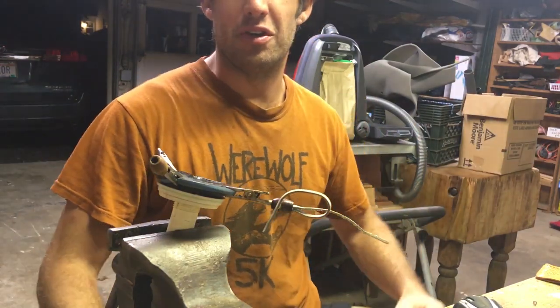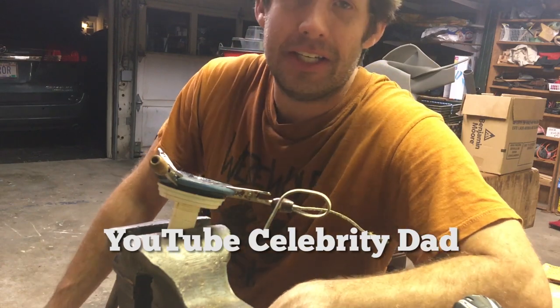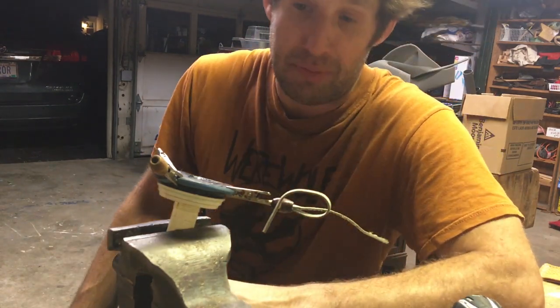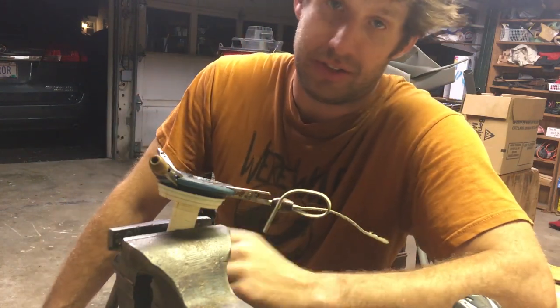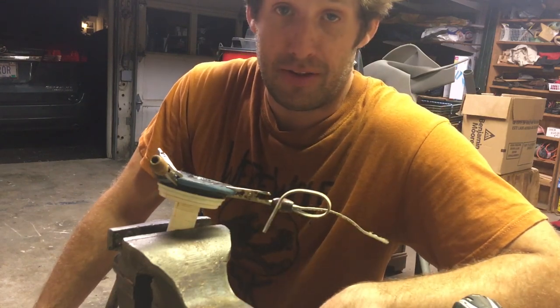Welcome back to another episode of YouTube Celebrity Dad with me, your host, Stuart Wilson. You may have also seen me from the first part in my series on epoxy, where I tried to put a carburetor on a lawnmower using epoxy and one bolt. That's still running fine — it's running better than before.